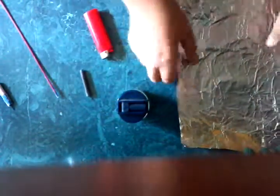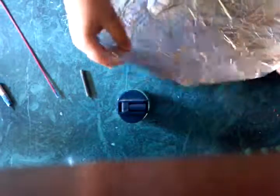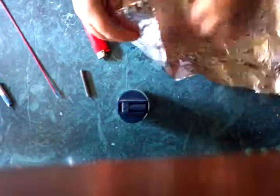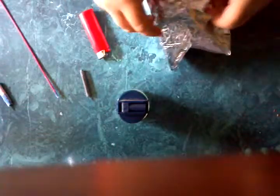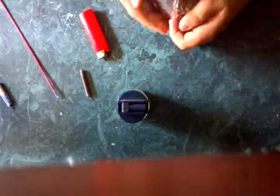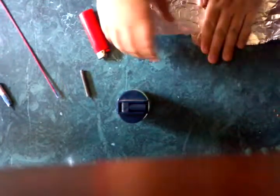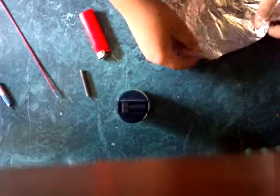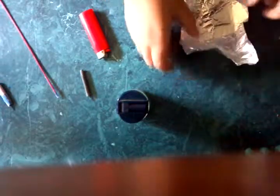Leave that right there. With the tinfoil, you want to make it into like a ball shape, to where none of them will fall out the sides. Actually, you don't need a piece of tinfoil that big. You can make it into a tinfoil ball.